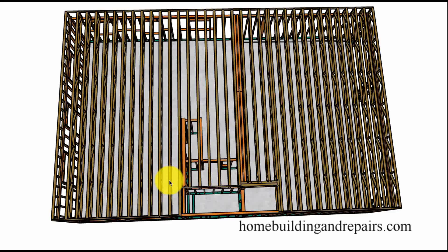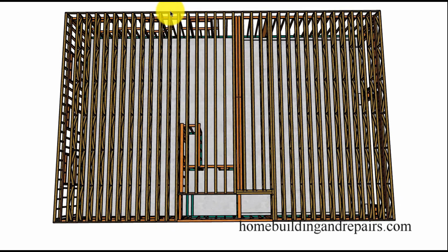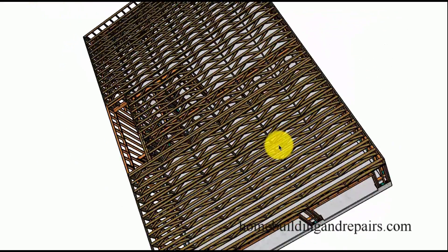Two by four engineered trusses. The span is 30 foot and they are 22 inches tall. Here we have a doubler supporting the other doubler to support the joist here. Other than that it's straightforward 16 inches on center.